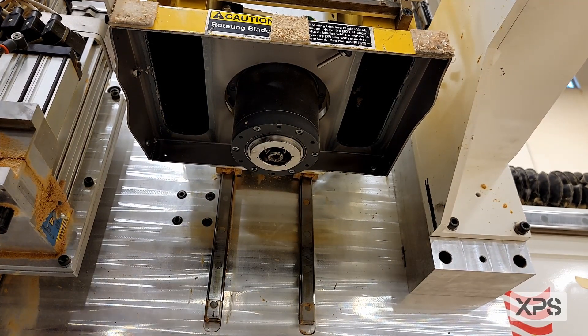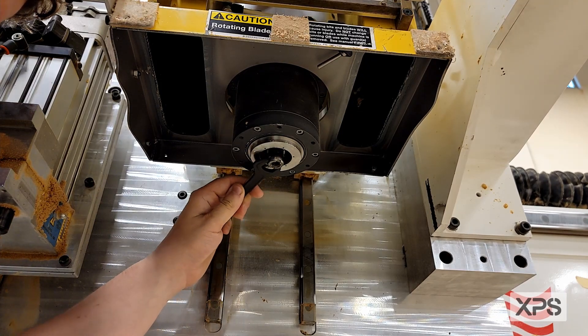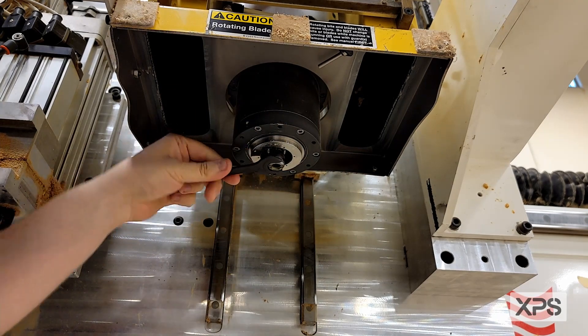Once the set screw is loose, you're going to activate the drawbar so the rotation of the spindle is locked. Put the 18mm wrench on it and turn it counterclockwise until the spool body is removed from the bottom of the spindle.